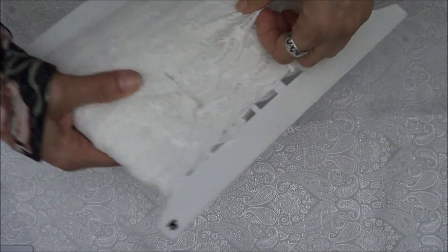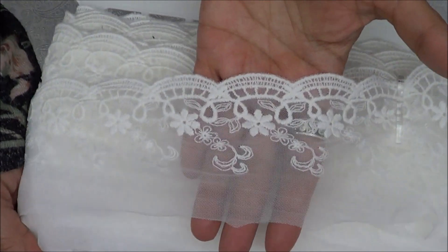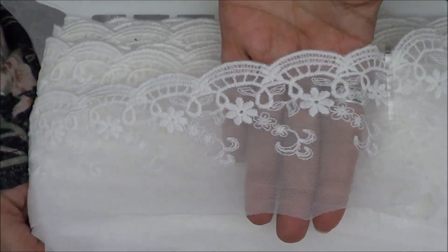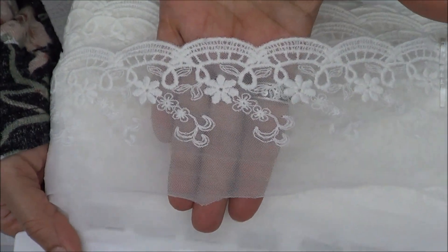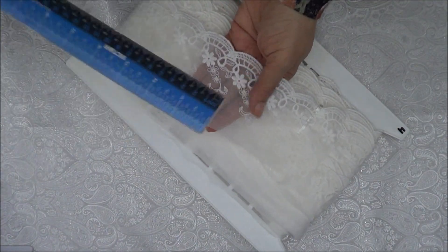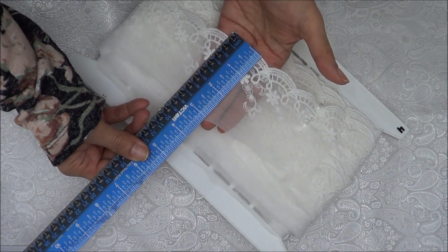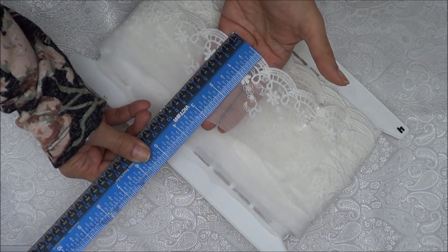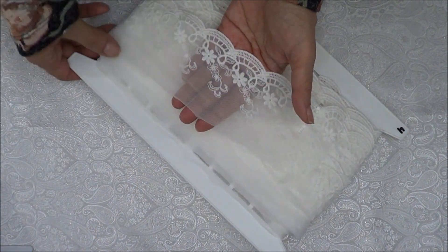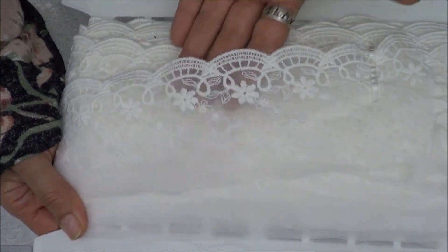This is number four. Pretty! This one is three and one eighth inches wide. I'm giving you the sizes because a few of you asked me last time what size the laces were before.